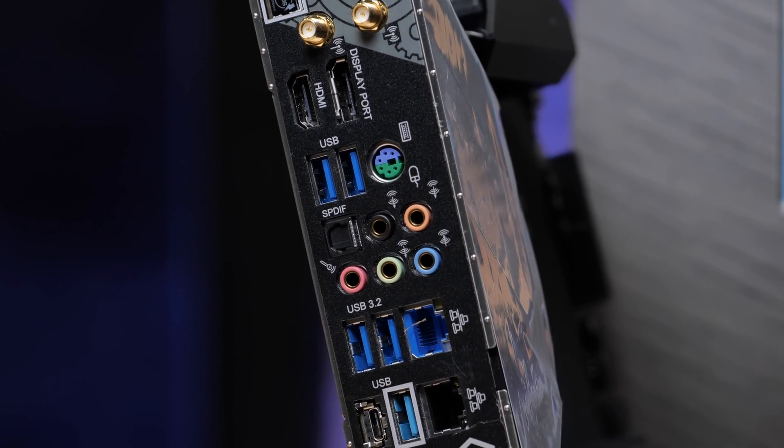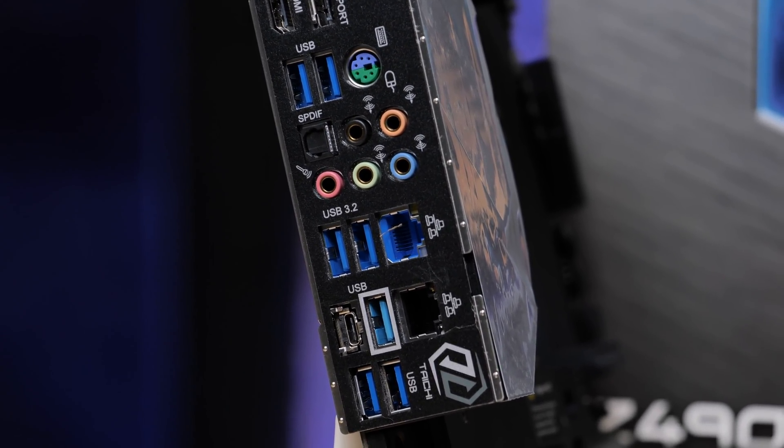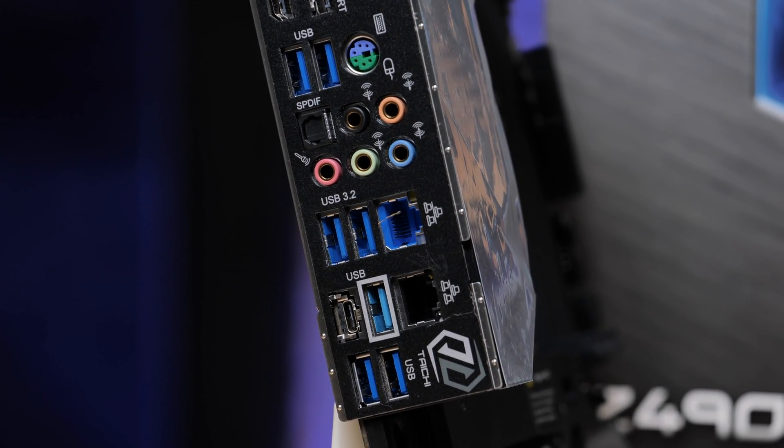At the back of the motherboard in terms of USB connectivity: one 20Gbps port, five that are 5Gbps, two that are 10Gbps underneath the NIC on the sound card side, and the one 20Gbps port is under the other NIC.